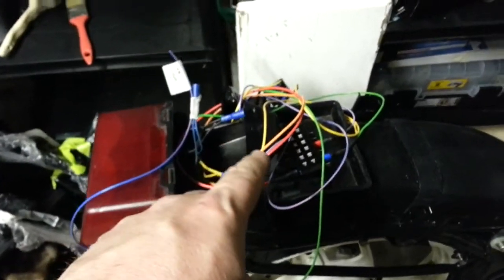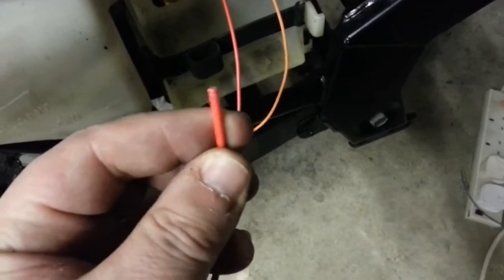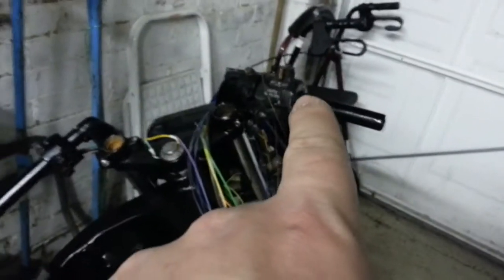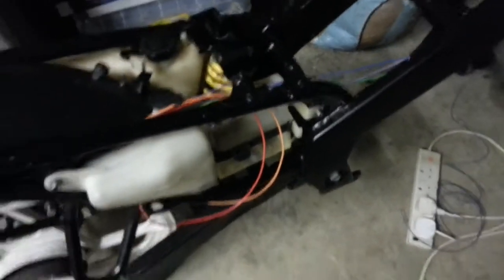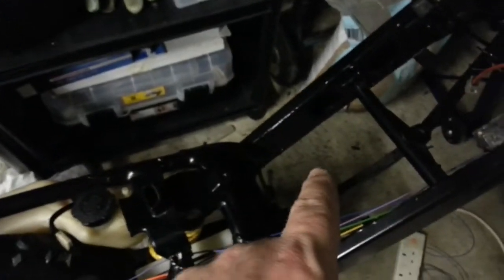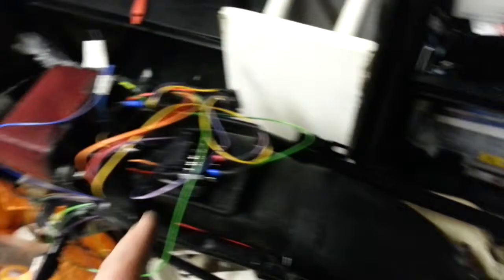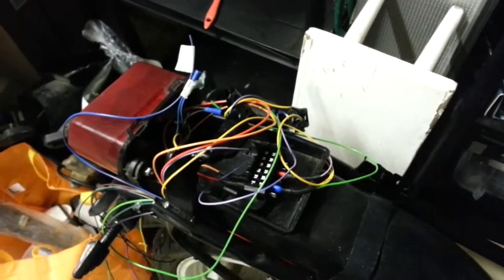So I've got everything connected up - relays for the power, indicators. Here I've got the two feeds: this is the main feed for the loom that goes up to the kill switch, and this is the feed for the headlamps, for the relays. So it has been a bit jiggery-pokery. As you know, I was going to put something in here, but I've been told to keep the air box - two-strokes need a good air box. So I'm going to mount everything in there, and that's what I'm doing.